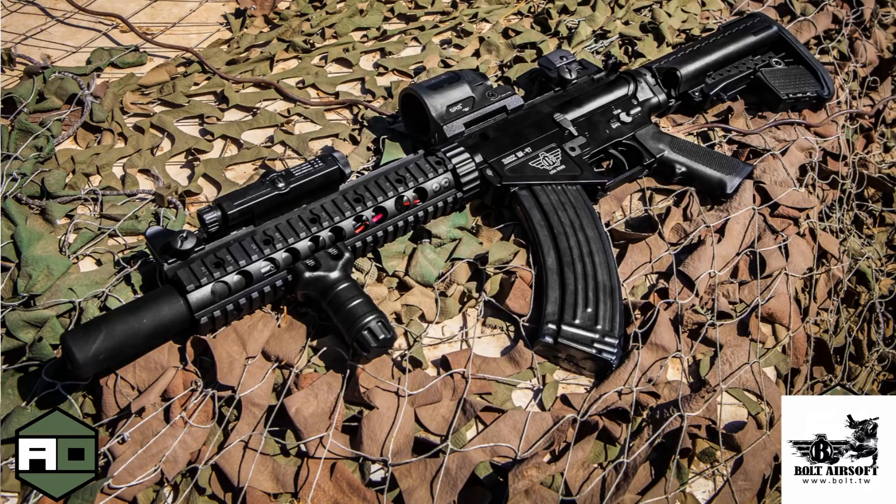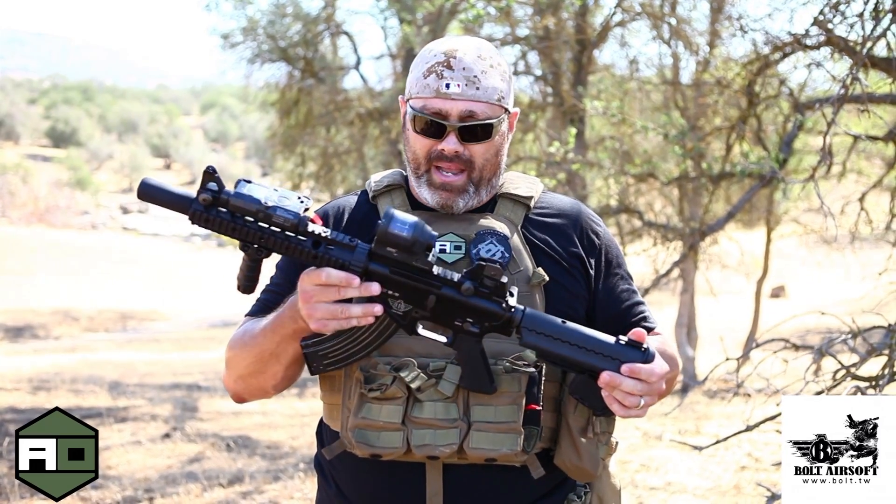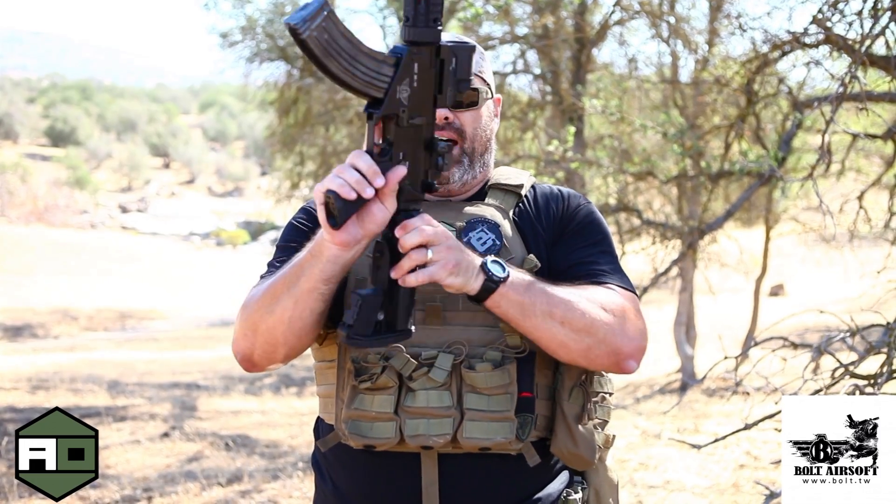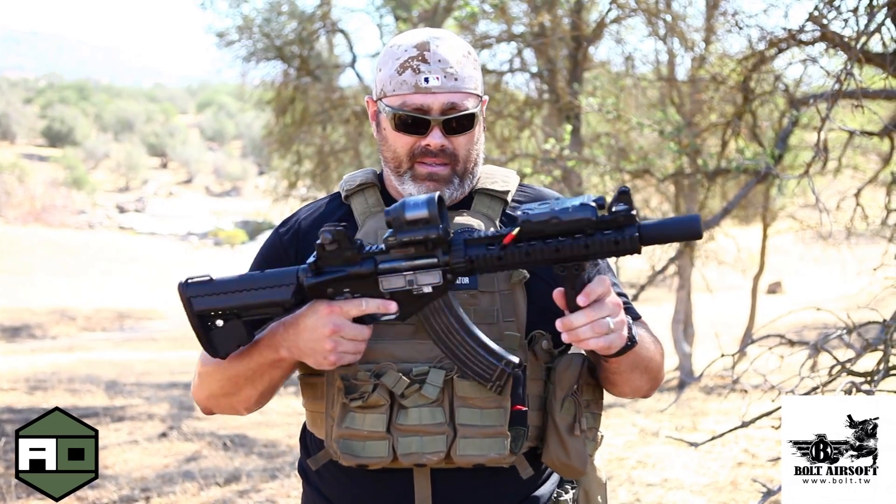The Bolt BR-47 — apparently this is the year for the SR-47 variant. Having not been around for a very long time, there are a few companies coming out this year with their own variants of it. One of those is right here by the new company Bolt. What makes this gun unique is that it has an electric recoil system, and I'm going to demonstrate this for you guys real quick.